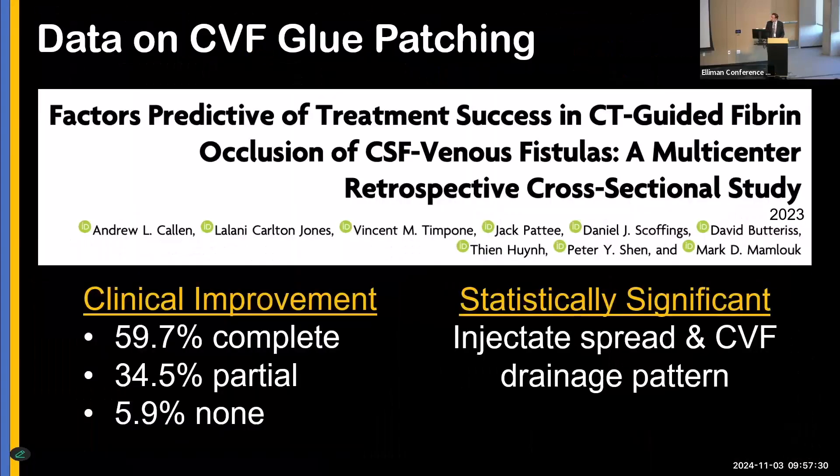There's a lot of anecdotal evidence, but what are the data? A multi-institutional study from the US and UK showed that 60% of patients had complete clinical improvement, 35% partial, and 6% none. One of the most significant variables we found was matching the glue spread to where the CVF is — that was one of the most statistically significant variables. I can't emphasize that enough: you need to inject where the fistula is.